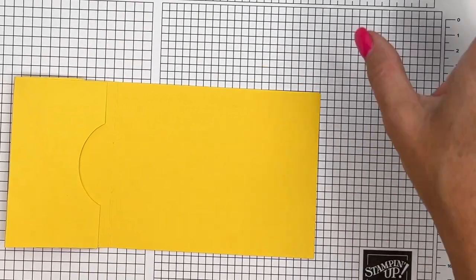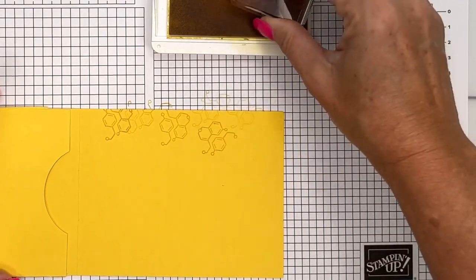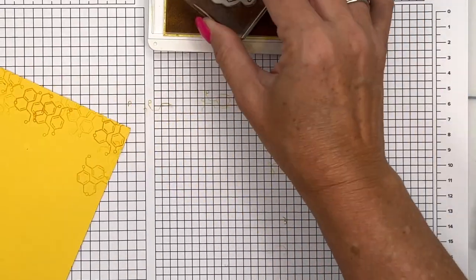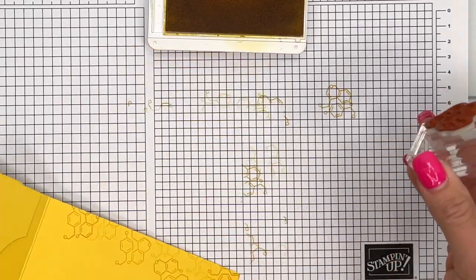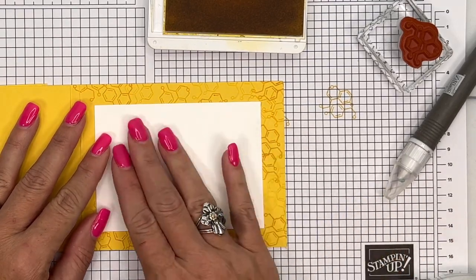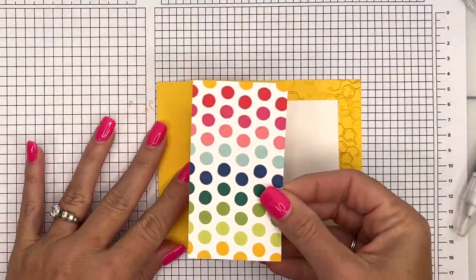For the inside I'm going to take some grid paper and grab a little stamp, stamping and then stamping off so we have lighter and darker shades. Turn your stamp so it's not all the same each time. Then I have a piece of basic white to go on the inside — this is where you'll put your birthday message. Up front is where I'm going to put the Merry and Bright designer series paper.